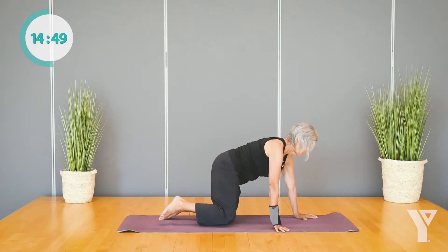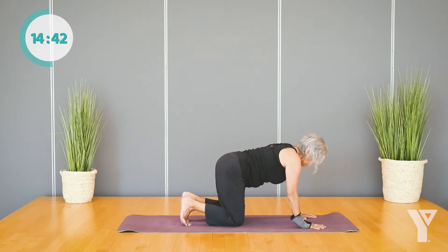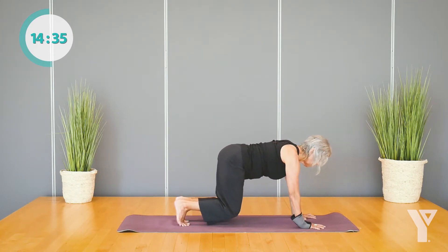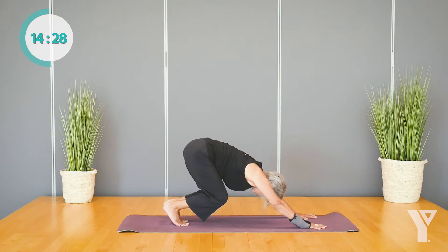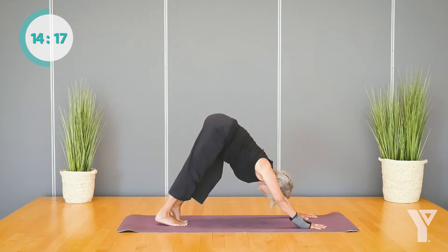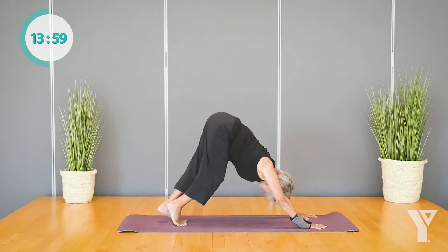With your hands shoulder distance apart, spreading the fingers out wide, we're going to curl the toes under — we're moving towards downward dog. Taking our time though to get there. Pressing into the pads of your fingers, lift your knees and press your sitting bones back towards your heels like you would in child's pose. Drop the head between the arms and then peel the sitting bones, the tailbone, up towards the sky. You can keep the knees bent — I recommend it. Then press one heel towards the ground and hold there.